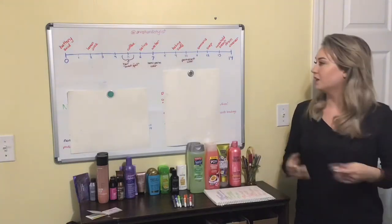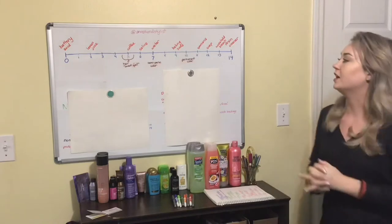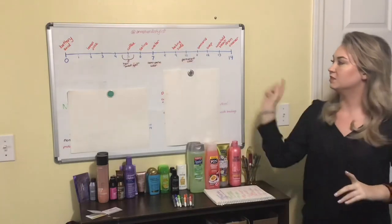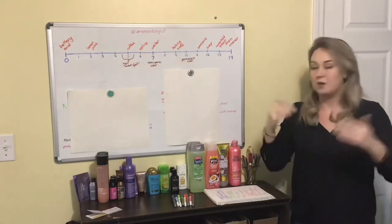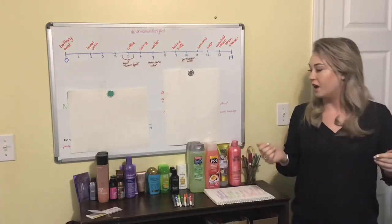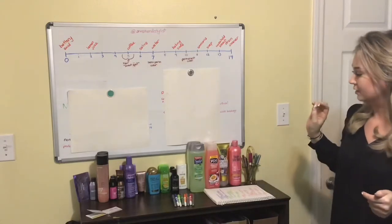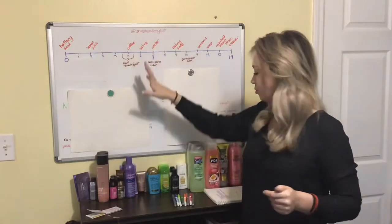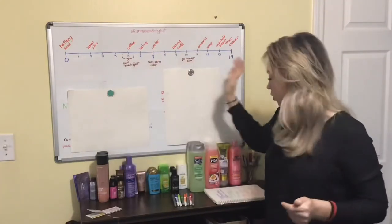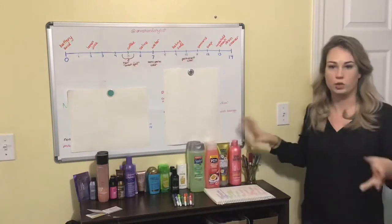Hey guys, my name is Anna and I got an idea in the middle of the night about testing the pH of different shampoos. So I'm going to do a little experiment. I have a bunch of options to test and we are going to be testing some luxury brands, some professional brands, what I'm calling popular brands, and dollar store brands.